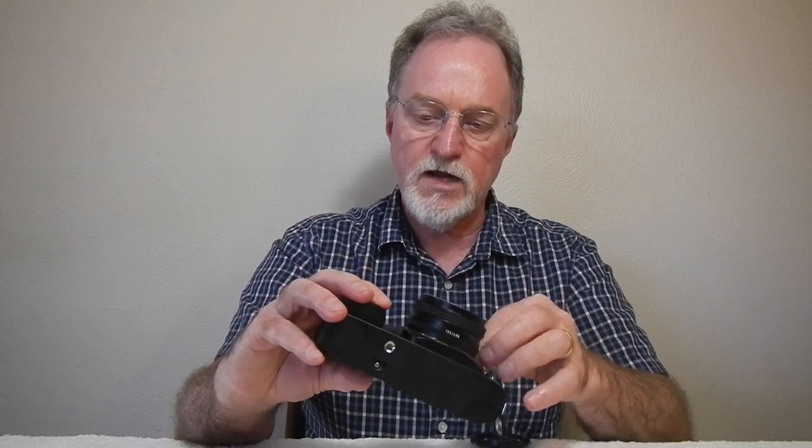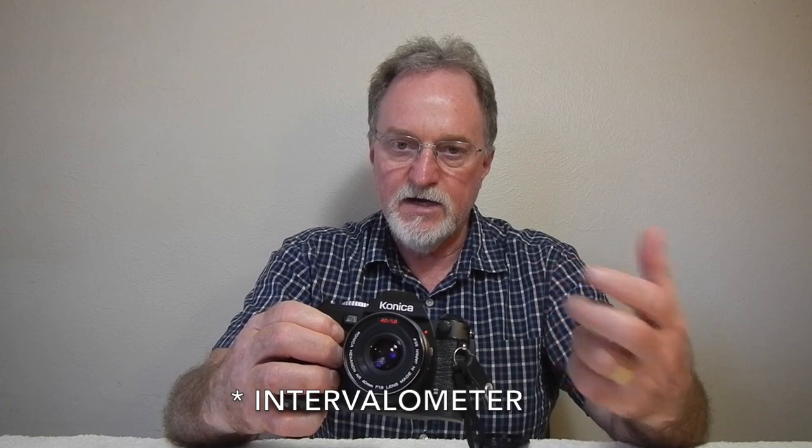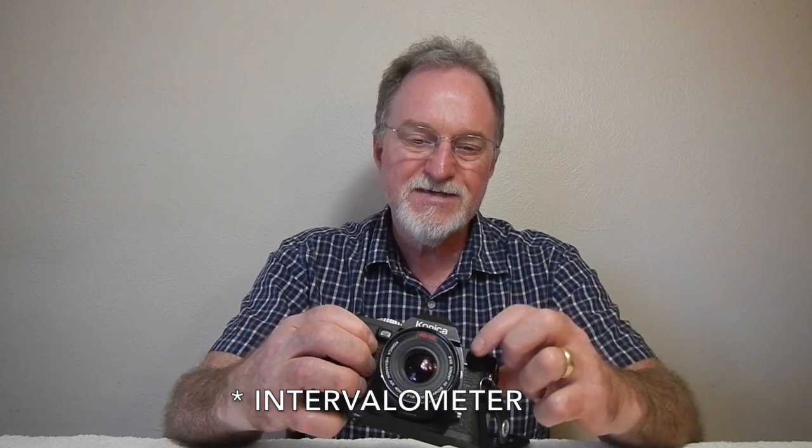It goes from two seconds to one one-thousandth of a second, plus bulb. There's an electronic cable switch under here, instead of a normal cable release. They made a bunch of accessories for it — I haven't reverse engineered this one yet to see what pin does what — but they did cables, remotes, wireless remotes, and an intervalometer, so it was kind of cool. I always miss having a mechanical cable release.